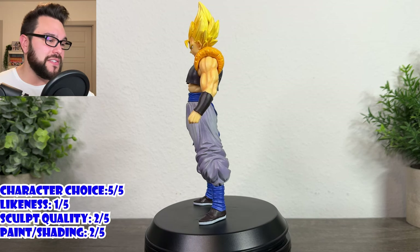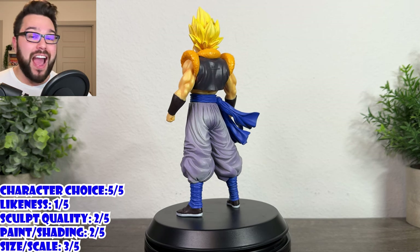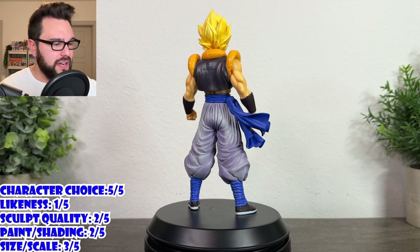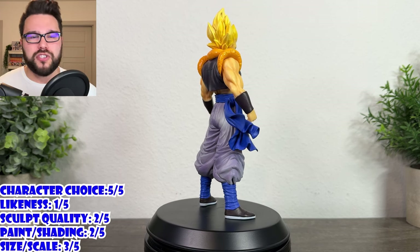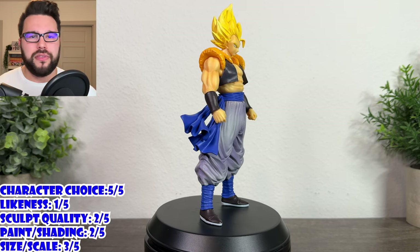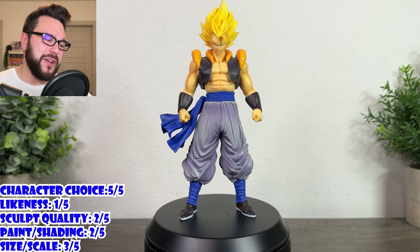Size and scale is a three out of five — it's not the worst thing in the world. The base adds half an inch, which is insane. He can't stand without the base because of the little pegs on his feet, and the base takes up so much space. Even without the base though, he's a good size — eight inches is pretty good. He won't scale with other figures, and I don't even know if he'll scale with the rest of this series.